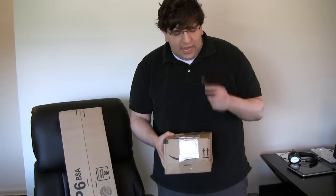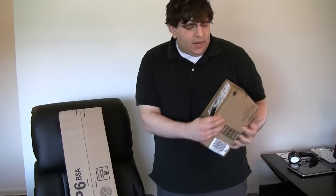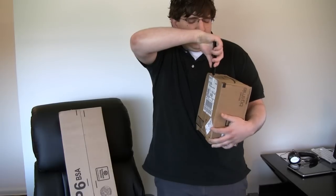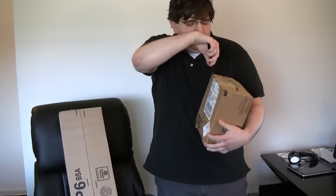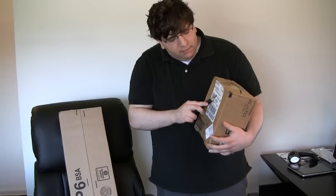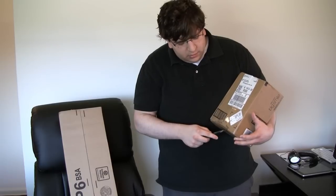Hey guys, Jeff here. I just got my two packages — my tripod and the tripod head. The tripod head is an Enduro head. These items were recommended to me by a friend of mine who's also a commercial photographer but knows a lot about video and tripods and everything, so I guess that makes sense, being that he does this for a living.